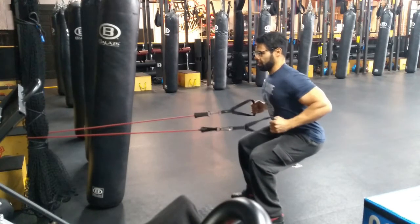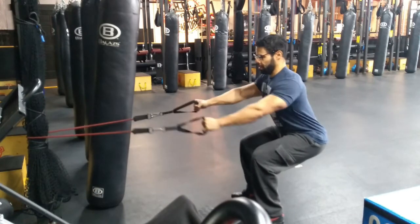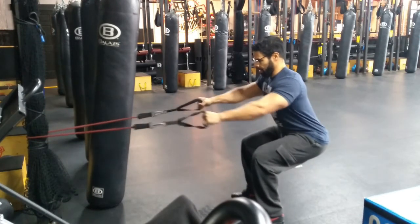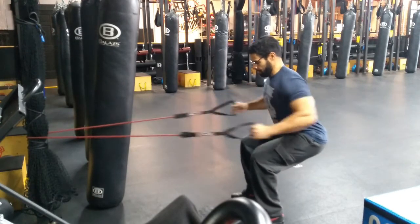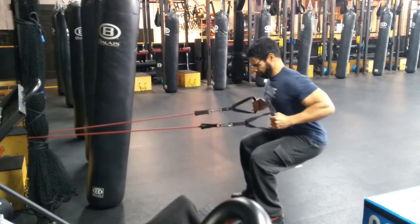Pull your elbows back to your ribs, keeping the arms close to the body and wrists locked. Pause and focus on the contraction in your lats, then return to the starting position in a controlled motion. Imagine that you are cracking a walnut between your elbows and ribs every time you pull back. Inhale when your arms are extended and exhale when you pull back.